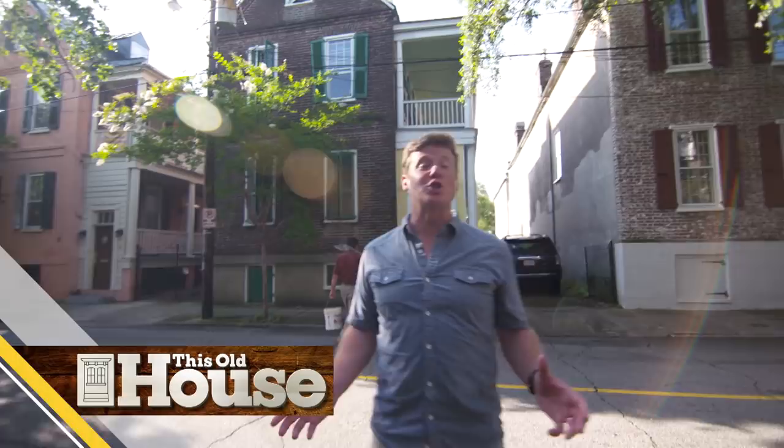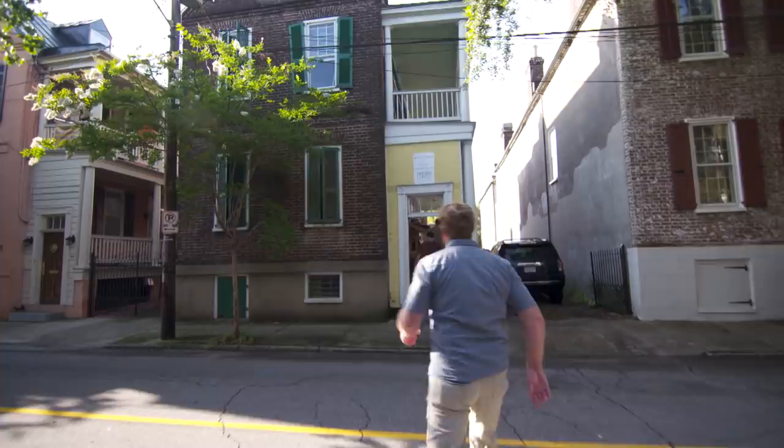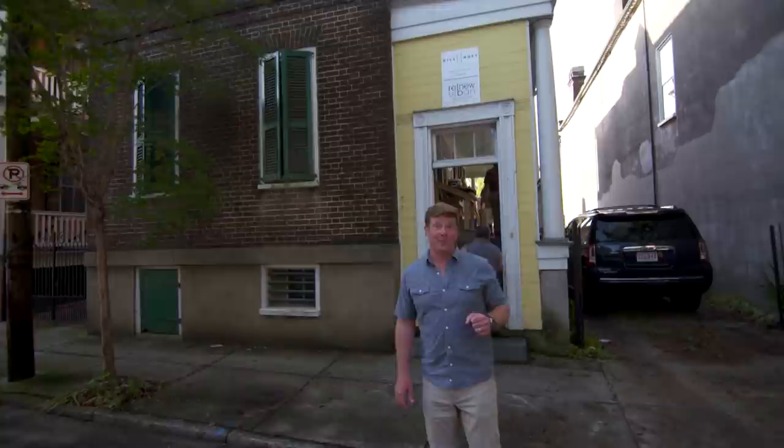I'm Kevin O'Connor, and welcome back to This Old House here in Charleston, South Carolina, where we are working on a couple of projects. This is the first one — an 1840s Charleston single. Because we're in a historic district, the facade of this building is not going to change much. But on the inside, well, that's a whole different story.